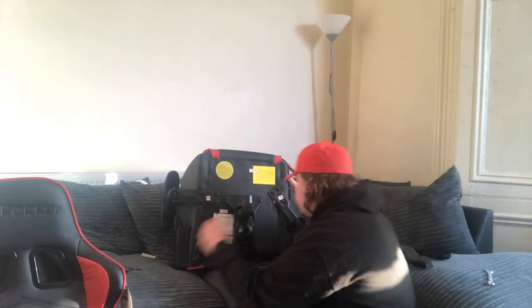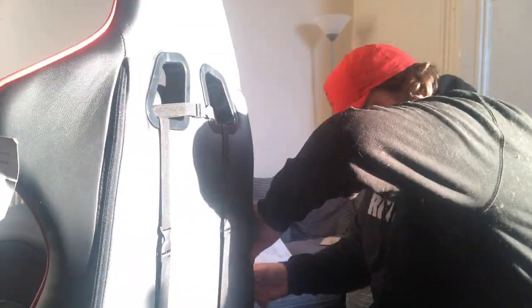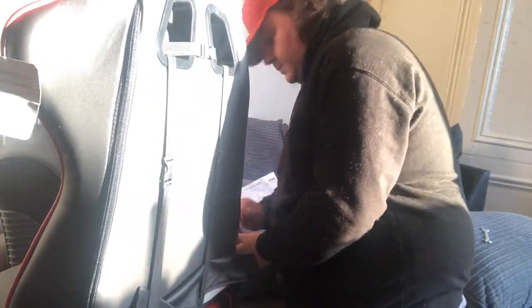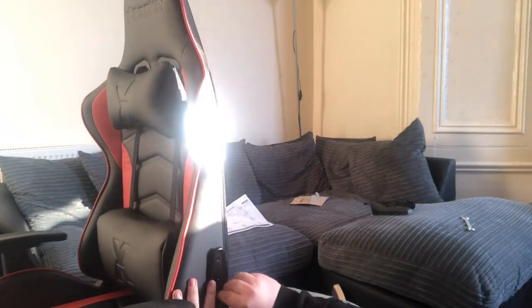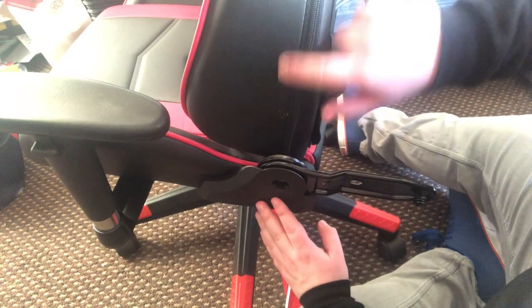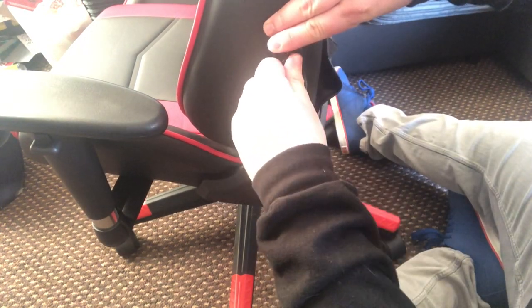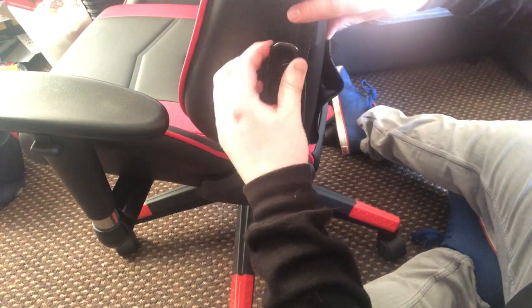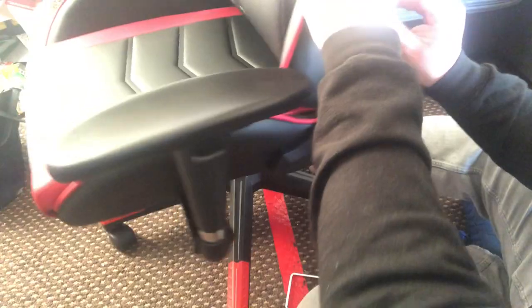Once that is all screwed in nice and tight, you have to put your arms on — be careful lining up the holes because it's tricky. Then you just pop on your cushions, which doesn't take long. Then I'm putting the sides of the chair, literally screwing them into the base. This is really fiddly and difficult to get them in the holes. You start with the right-hand side, because that's where the lever is, then go to the left. I'm really struggling to get these screws to line up — it's because you've got leather at the front and I'm worried about poking a hole near that lever.